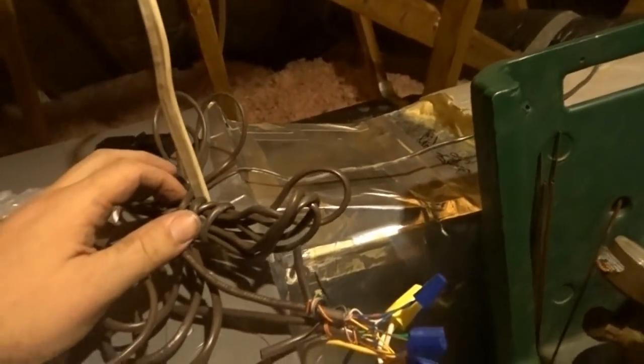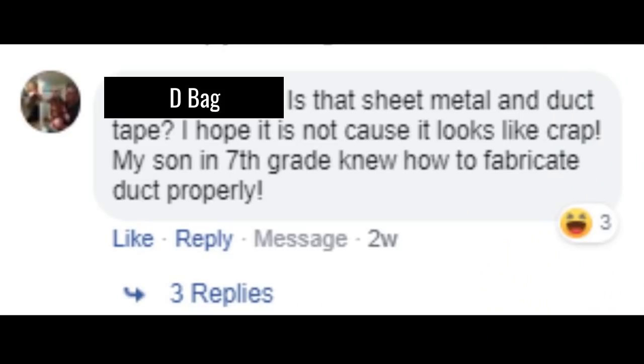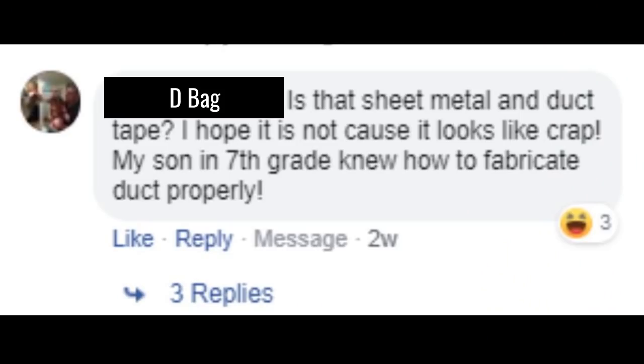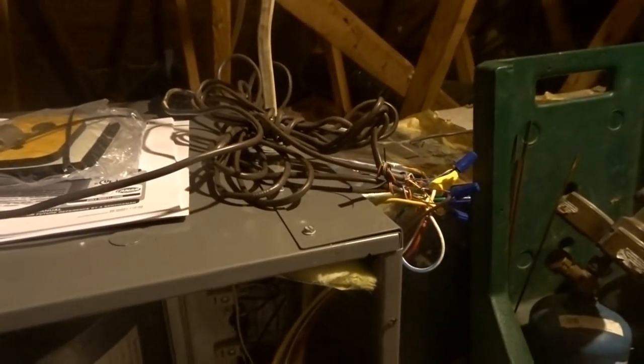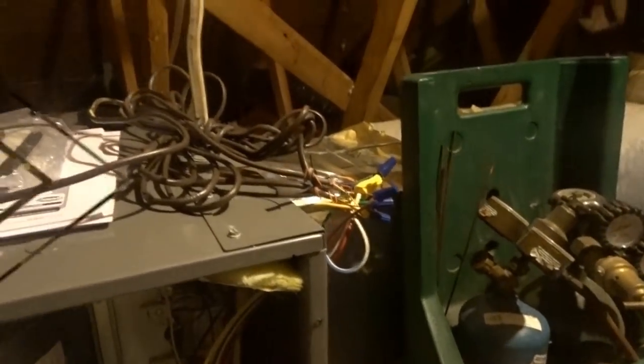I still have to insulate my fitting, which was not received well on Facebook — but I like it, I think it's great. Can't please them all. So I'm going to wipe this stuff off of here, and I can insulate the line as long as we're holding pressure outside, and then we're going to move on.